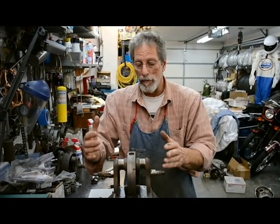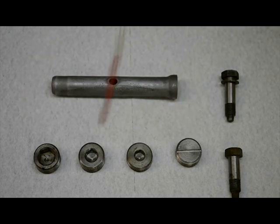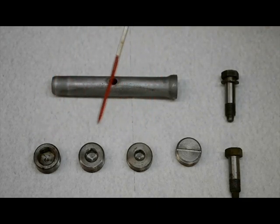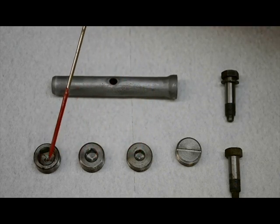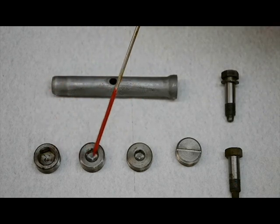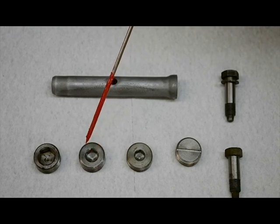Prior to balancing a crankshaft, we magnaflux it. You'll notice there are actually four different types of sludge plugs here. Sludge plugs are very important for balancing. The factory used a sludge plug that was 1.2 ounces — that would be this one here with the slot cut. These other sludge plugs use a hex key to remove them. This one has an awfully big hex key, and this one is way less than an ounce — very hollow and thin. This medium hex plug is about 1.2 ounces on average.